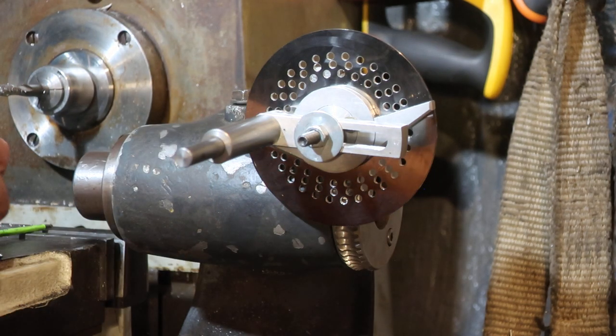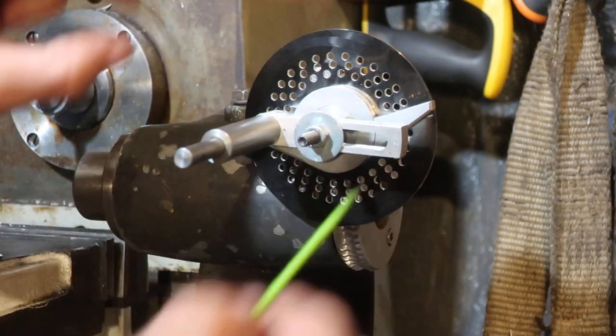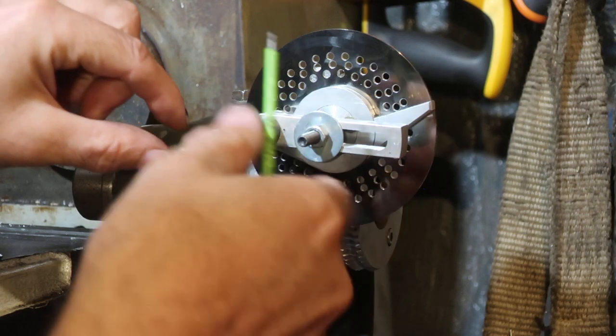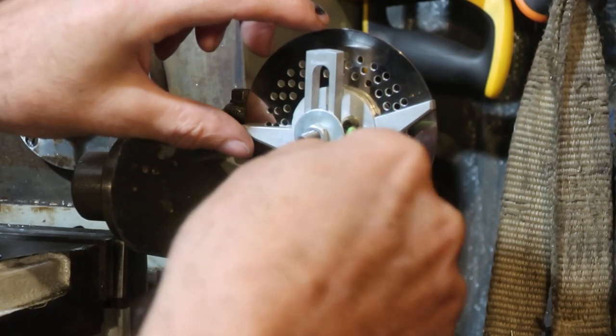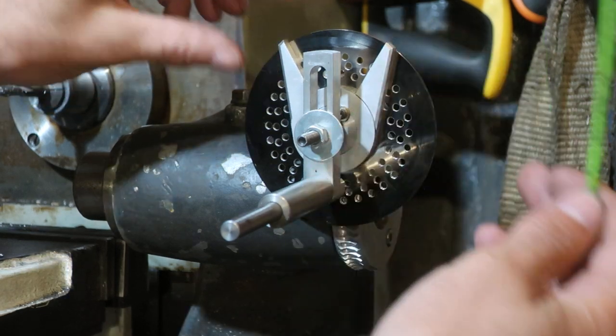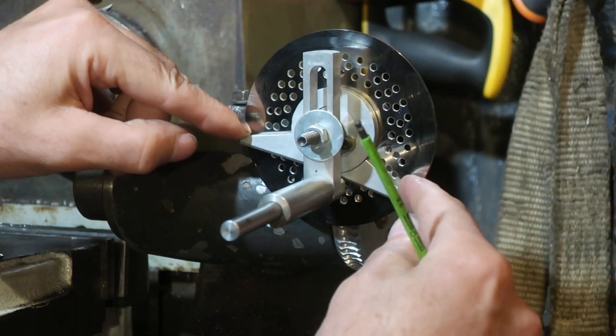Now, once we start using fewer divisions, we just need to bring the sector arms closer together. But there actually comes a point where you can't move the sector arms any further apart.